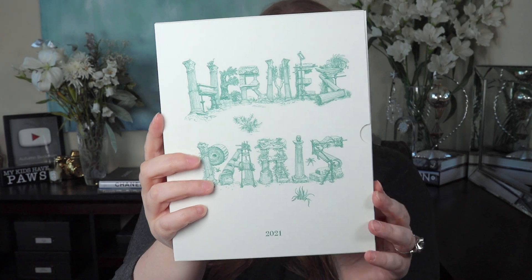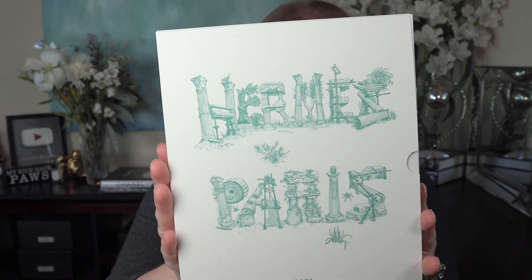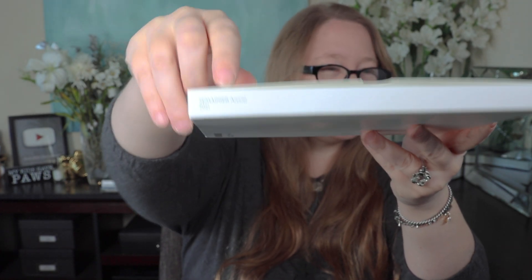I think a lot of you are not familiar with this item and don't even know that Hermes sells it. Any clues as to what it could be? It says 2021 — that should be a clue. And it has a pretty illustration in green: Hermes Paris in what appears to be like Roman columns. This is a thin paper box, and you open the side and slip out the actual item. It is also wrapped in a plastic sleeve.